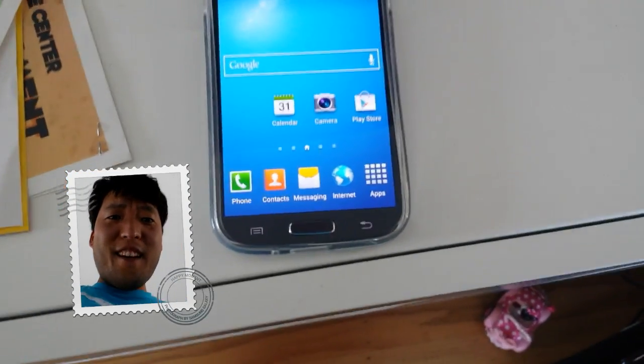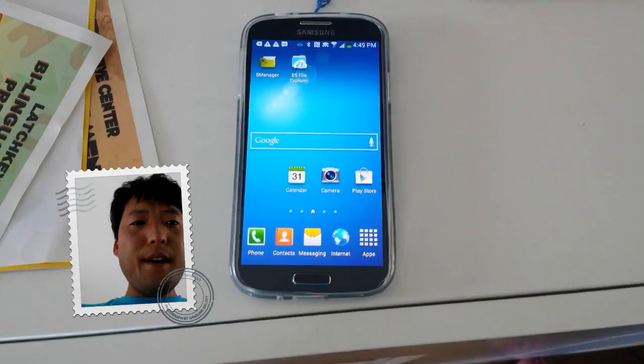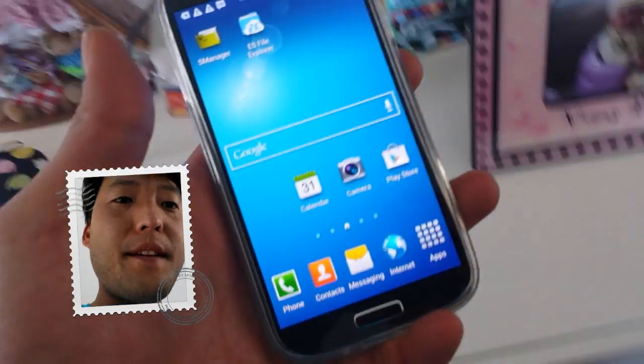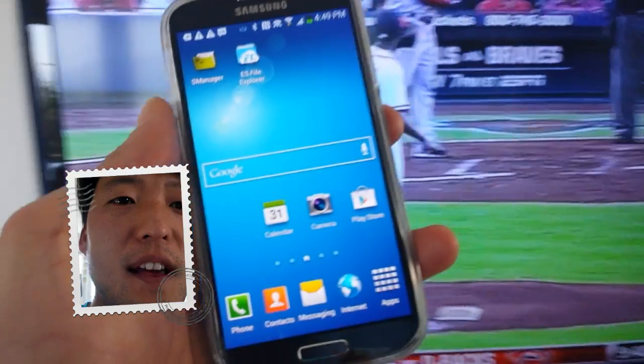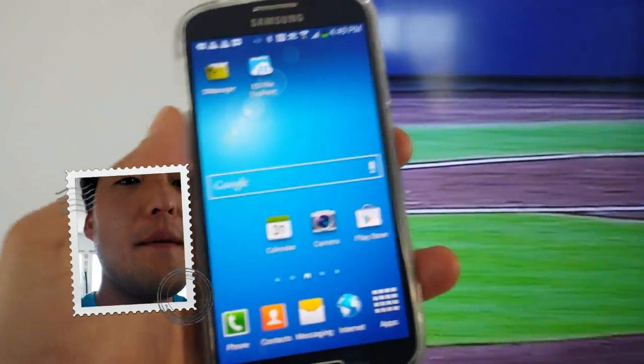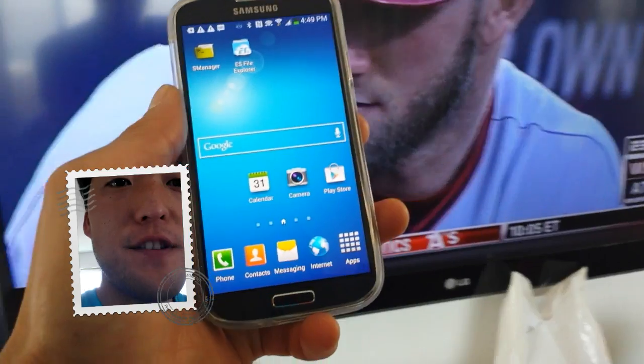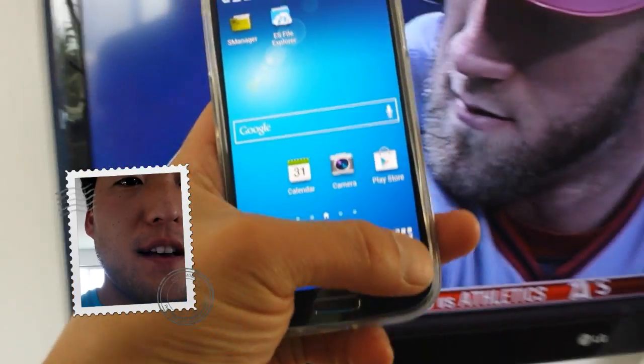Hi, on Android.com where we get high on Android every day. I wanted to demonstrate the 1080p streaming capabilities on the Galaxy S4. Now with the Galaxy S4, the latest one, it supports DLNA in full 1080p HD. So let me go ahead and demonstrate that real quick.